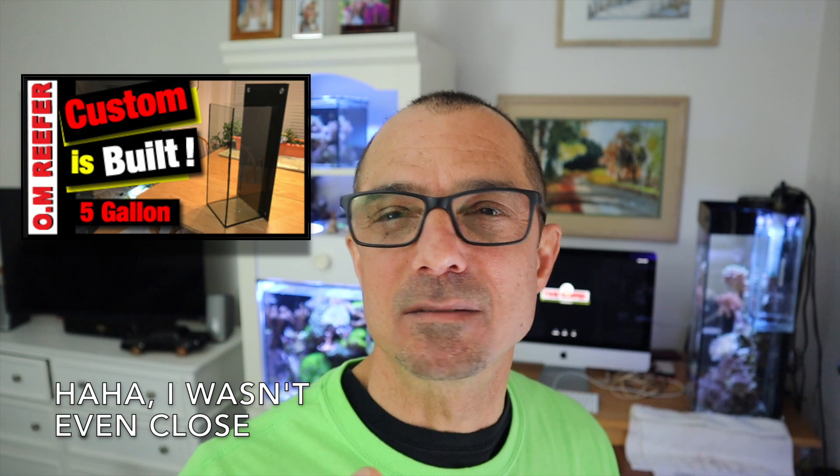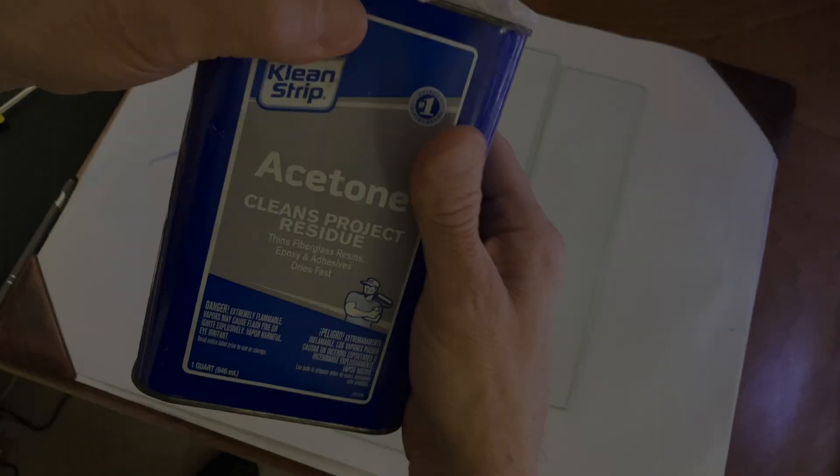This isn't going to be a how-to so much, guys. I do have a how-to on putting aquariums together — I think I have one overflow box video on how to glue these together, and one on my five-gallon when I first built it. I believe it's called 'five-gallon tall construction' or something like that, and I'm a little more detailed about how I silicone the sides together. It's pretty easy.